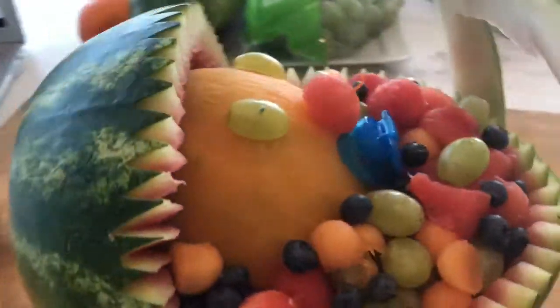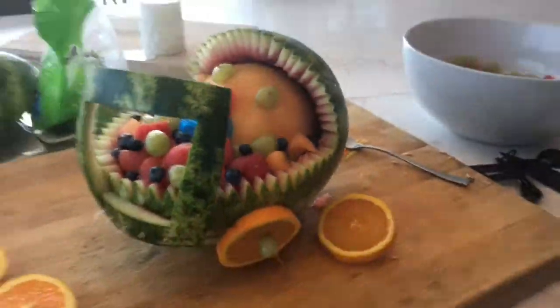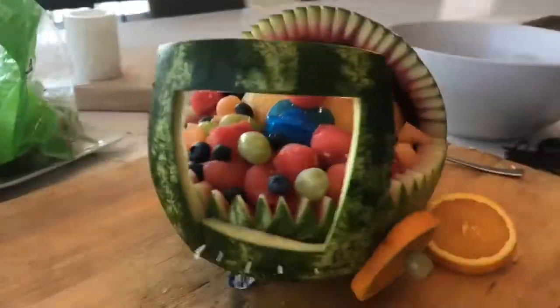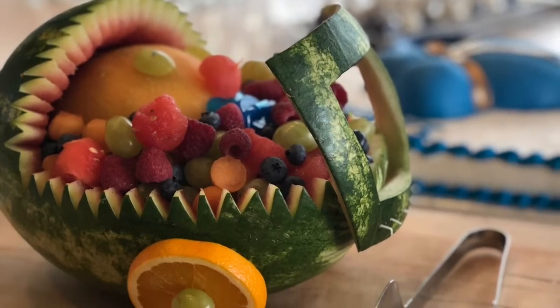Now you are all finished with your fruit baby bassinet! I hope you guys enjoyed watching. I will see you guys next Monday — keep working on it, worker bees. And as a reminder, don't forget to like, comment, and subscribe.